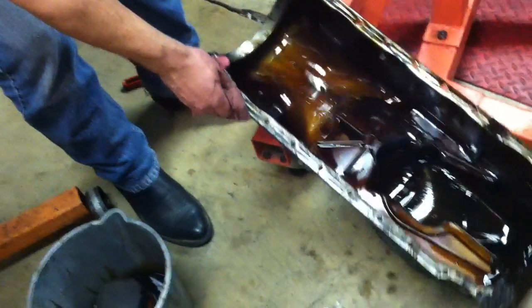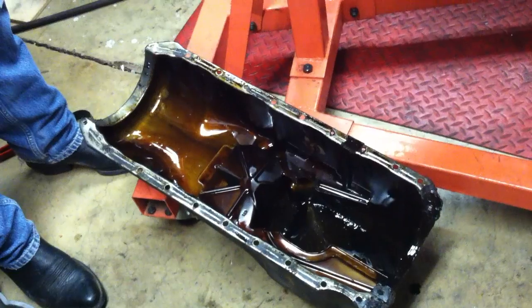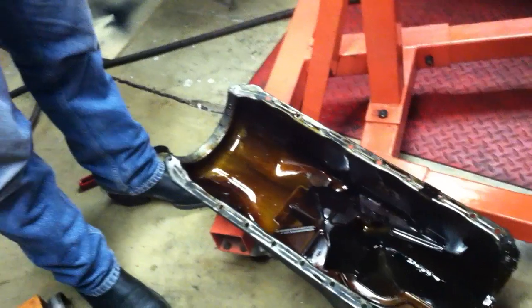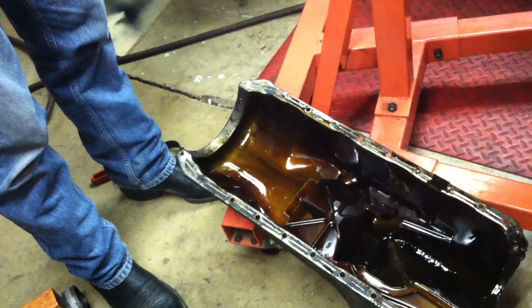If you take a look at the oil pan down here, it is pretty nasty and dirty. Looks like it's got some particles down at the bottom of it. I'm not sure if that's metal or if that's just grime and carbon and things of that nature at this point. But we definitely have a pretty dirty engine here.